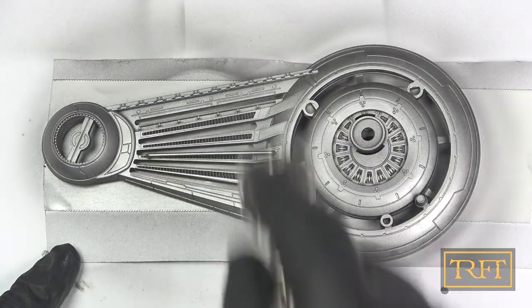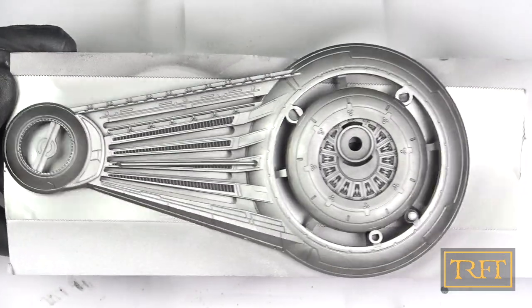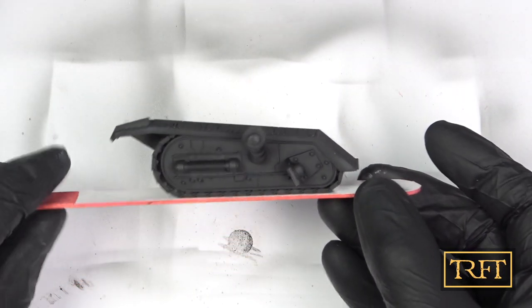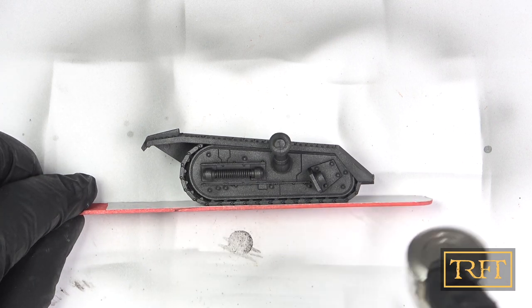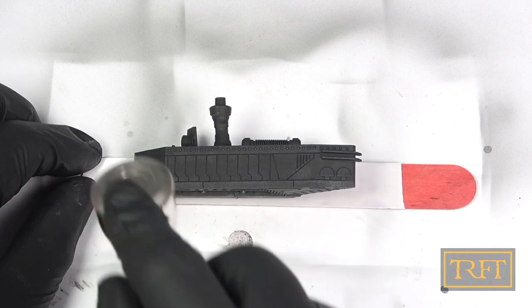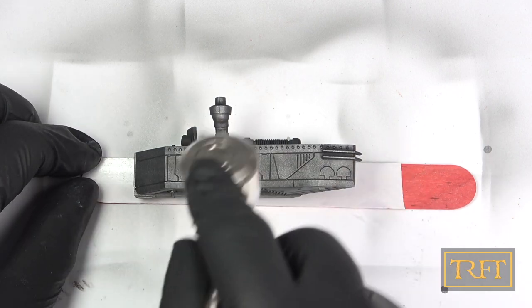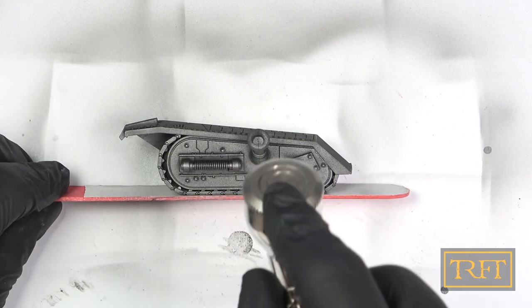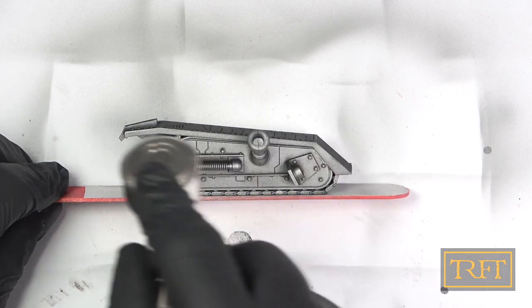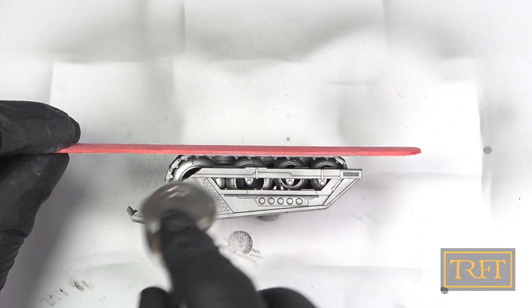The metallic flakes are really fine and coverage is really good despite the primer being absolutely matte. If you want to ensure an even more realistic finish, just apply it over a satin or gloss black instead. About a month ago, I had this idea of using tongue depressors with double-sided tape in order to prime some small models. This also worked great to hold the tracks as you can see here. All I'm doing in terms of airbrush technique is making sure that I keep the brush in motion and going easy on the trigger.